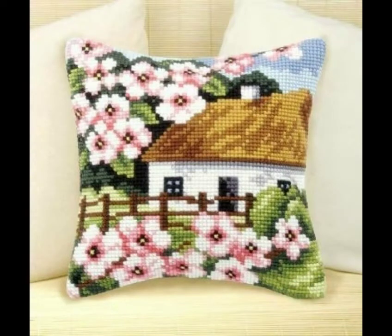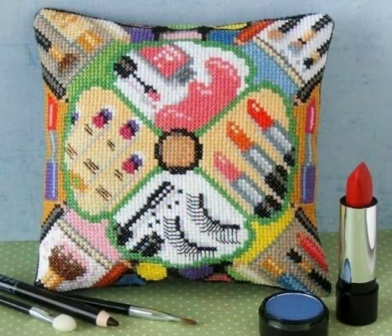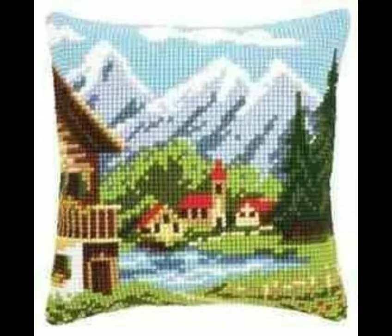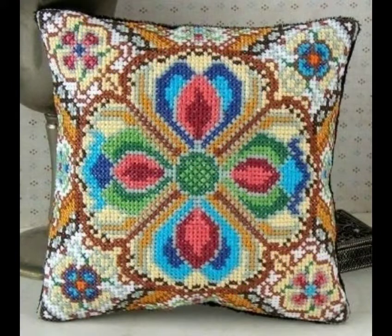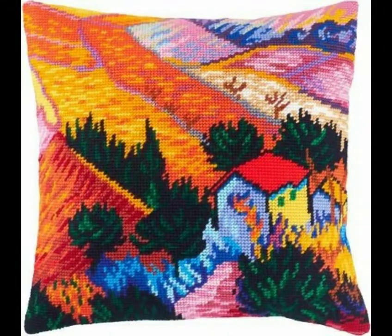So viewers, you can see how beautiful the cross stitch embroidered cushions are, and the amazing designs in My Vision's ideas in this video. You can see the flower designs above, and the beautiful designs of the cushions throughout this video.